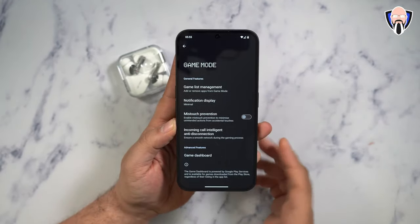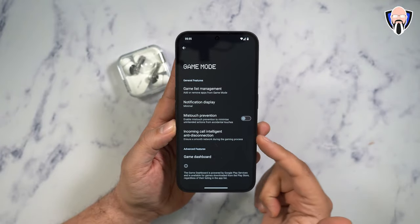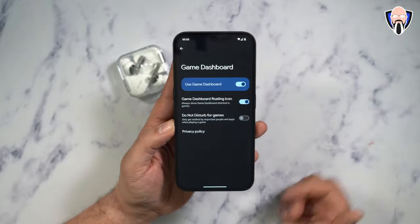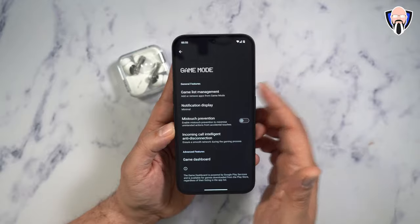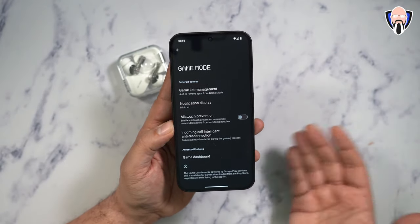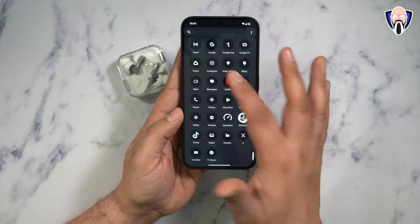There's also a nice game mode configuration where you can customize different games, multi-touch prevention, incoming call intelligent handling, and jump into the game dashboard. It pops up whenever a game is added to the gaming list. I used game mode to run a couple of benchmarks to show how the phone runs normally versus in game mode, and all of that is configured with the app tray.